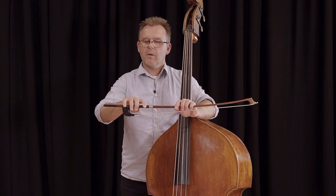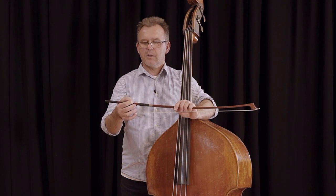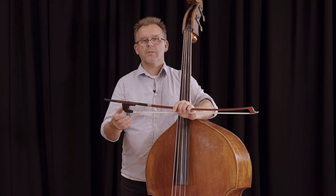which is held above. And then there's a German bow, which is held under inside the hand. This is the one I'm going to make a presentation on today.